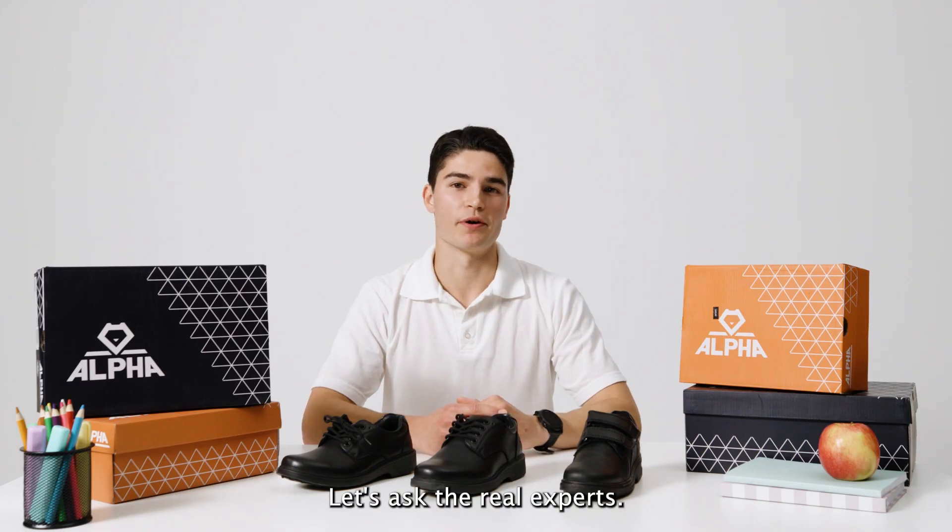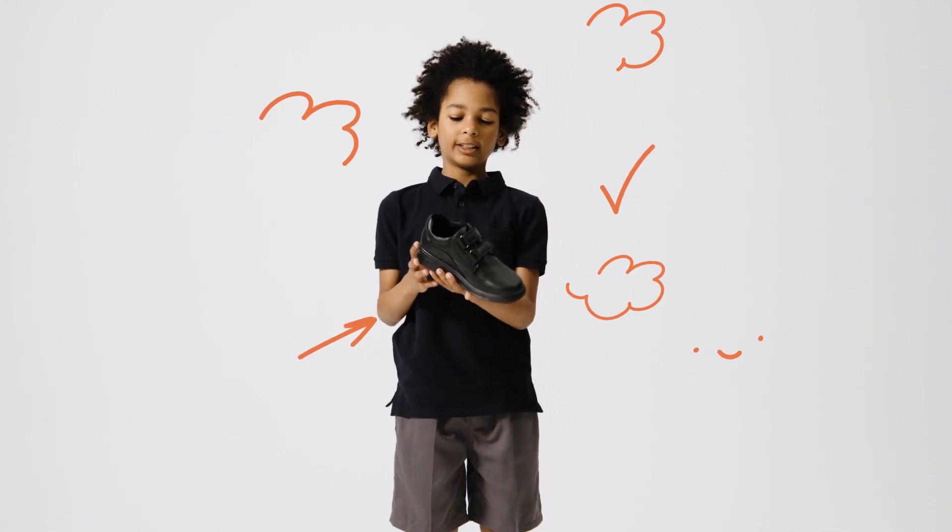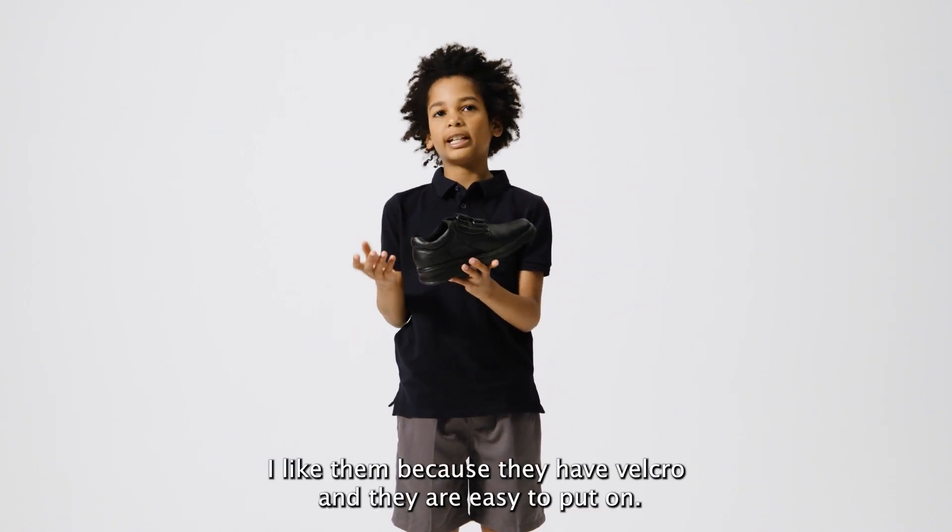Let's ask the real experts — what do you think Jasper? These are my favourite shoes, they're called Stevie's. I like them because they're velcro and they're easy to put on.